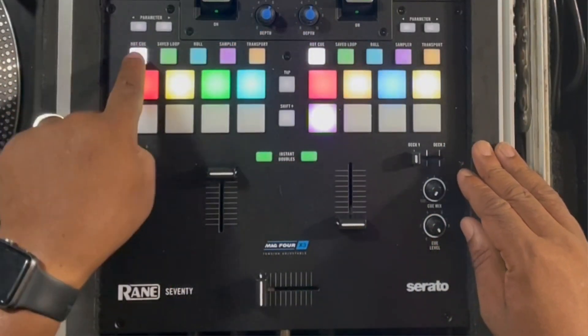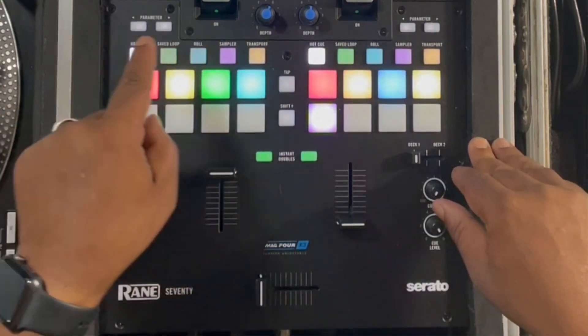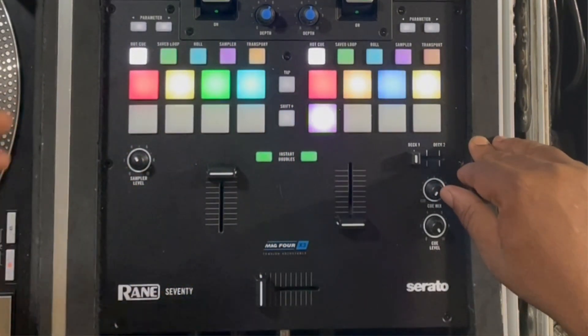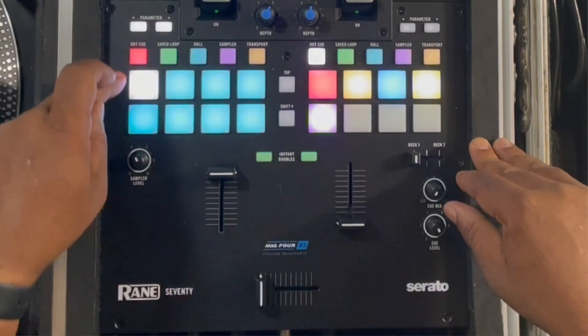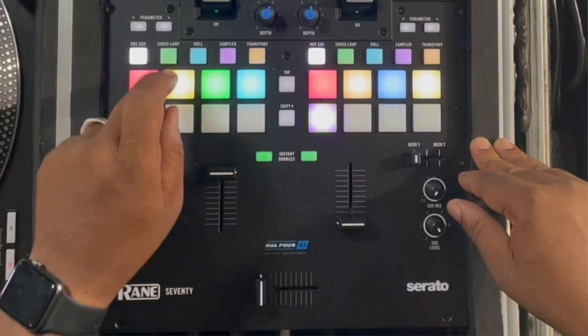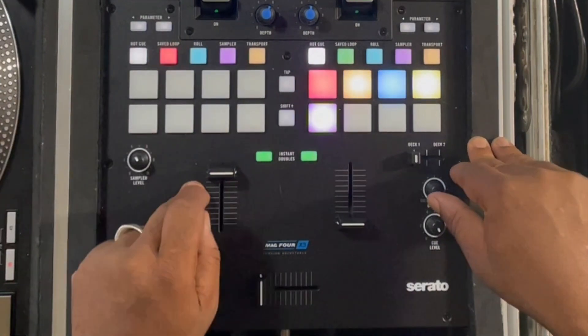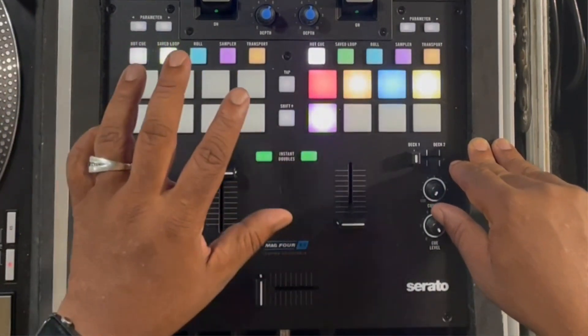Pitch play — in a nutshell, real easy. Remember, even though it's not labeled on the mixer as such, on the Rane 70 you have different modes for your pads labeled at the top, but a lot of these have double functions. If you hit the hot cue button once it brings you into pitch play mode; hit it again and it brings you into hot cue mode. The save loop button — hit it once for save loop, hit it again for custom loop or custom MIDI mode so you can program it to do other things.